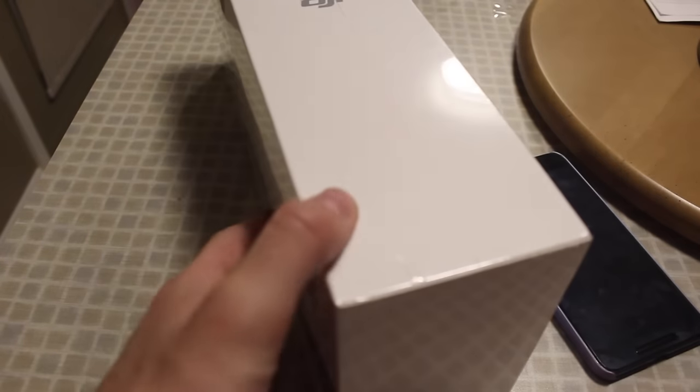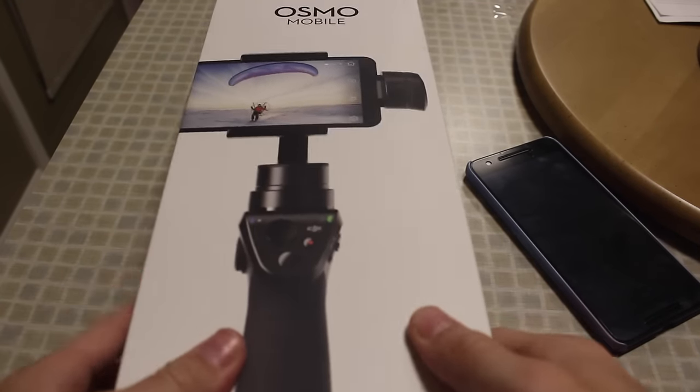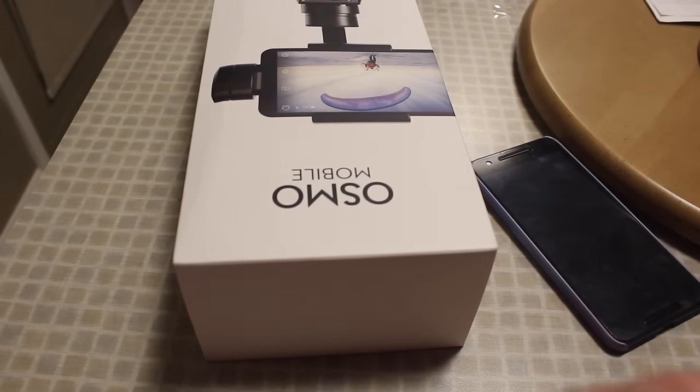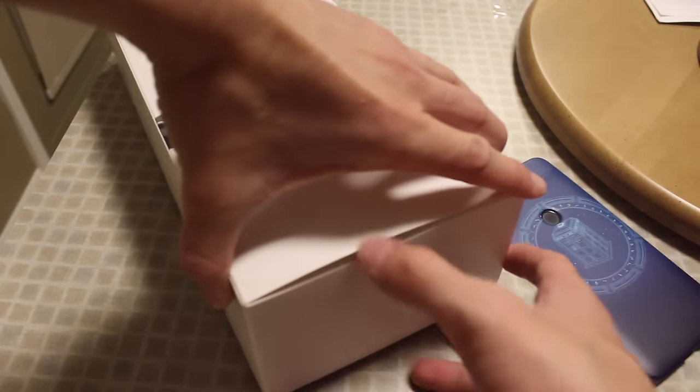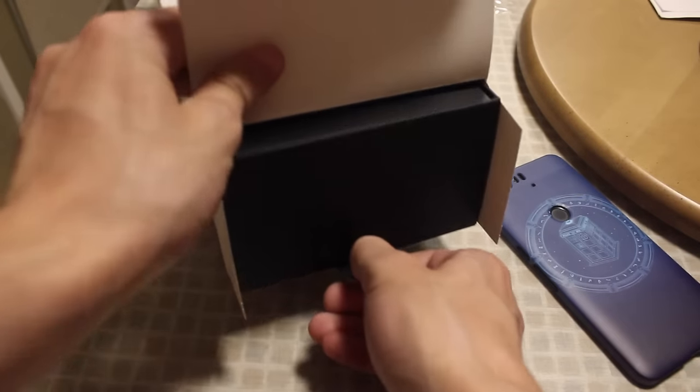I've been waiting to get this for quite some time. DJI is well known for their drones and is a very well-known, trusted company. I picked this up from Henry's today. When I mentioned I was getting a new camera, I was looking at the Sony A5000, but I moved away from that idea because this was cheaper and I feel like I'll get a lot more use out of it since it does something different from just filming video — it will allow me to get some very nice shots.